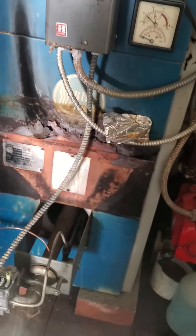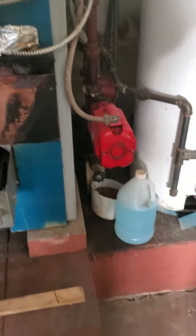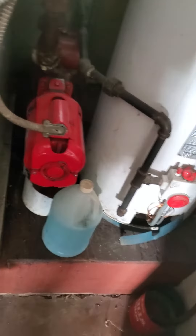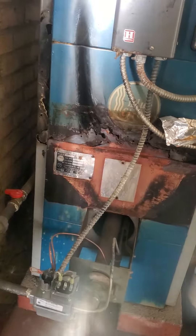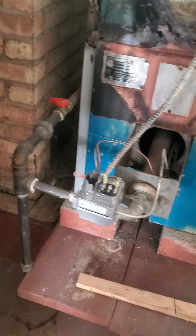We've got nominal measurements of 20 by 23 by 44. It is a single pump system. So it's a non-working boiler — as you can see, there was a fire in the boiler here, so the gas is turned off.